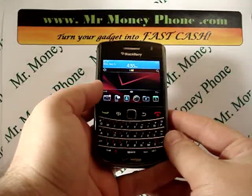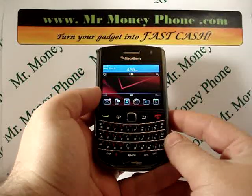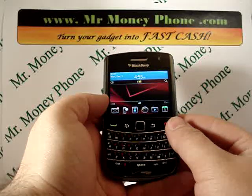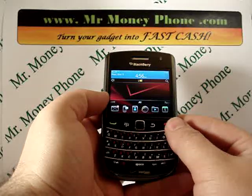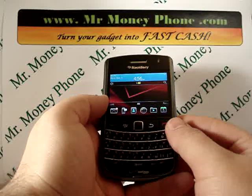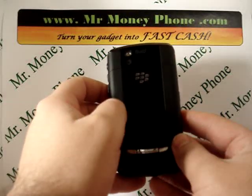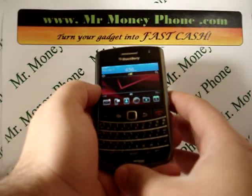Welcome back to Mr. Money Phone, buyer of used cell phones, iPods, and other electronic gadgets. Today we're going to be showing you how to do a hard reset on the BlackBerry Bold 9650. This is a nice model, but if you ever decide to get rid of it or decide to upgrade, you're going to want to remove any of the personal information on your phone.